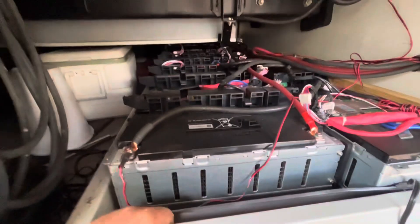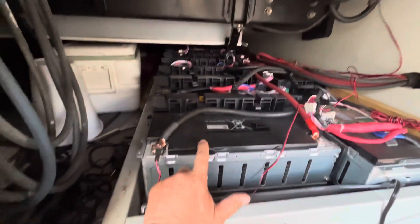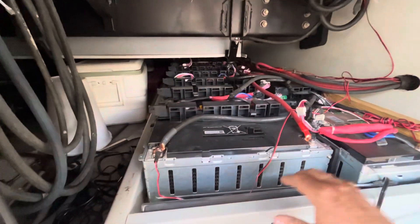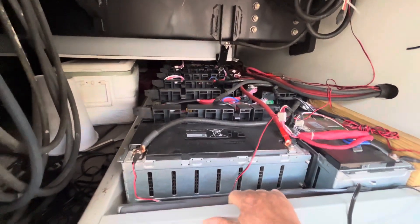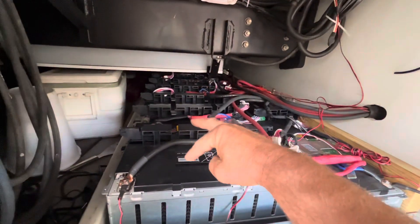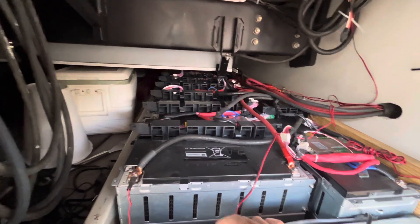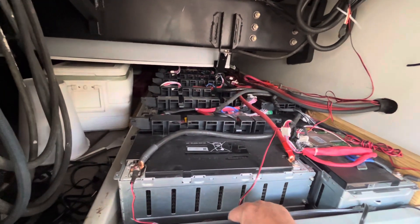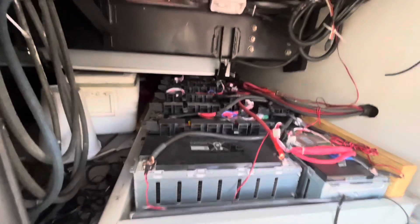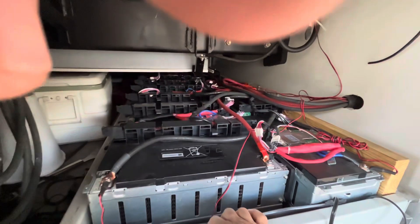These came out of their 24S Samsung cells they were selling. Each one had three cells in it. I disassembled them all and basically converted them into 16S packs by wiring every two of them together in series, creating roughly a 60-volt battery.